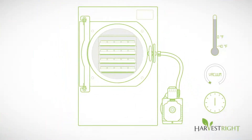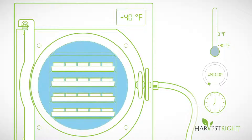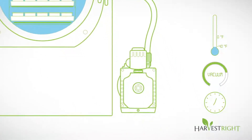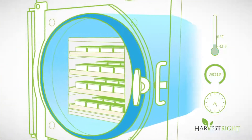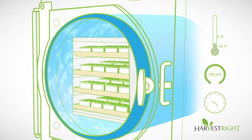The freeze dryer freezes the food to 40 degrees below zero. The vacuum pump automatically turns on and creates a powerful vacuum around the food. As the trays gradually warm, while the food is still frozen, a process called sublimation occurs, which removes water from the food.